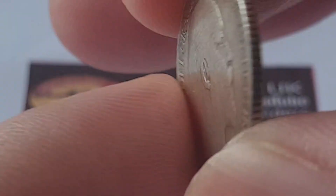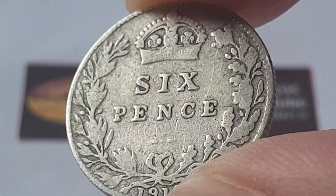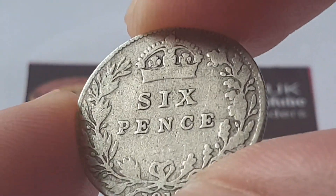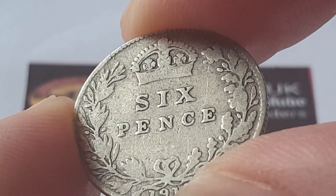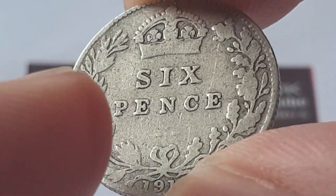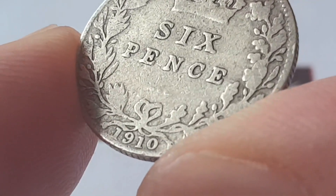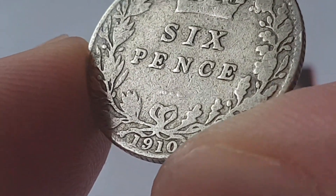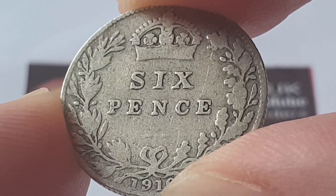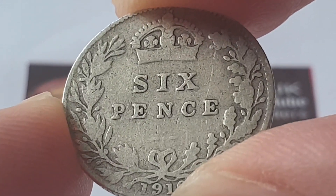I'm going to turn the coin over to show the reverse side. There is a lot of work going on next door so I'm sorry if you can hear the banging. The reverse side of the coin is designed by Jean Baptiste Merlen, and at the top of the coin we have Saint Edward's crown with the value of the coin of sixpence, and then we have the oak wreath tied by a ribbon, and then we have the date of the coin 1910. The composition is 0.925 silver.